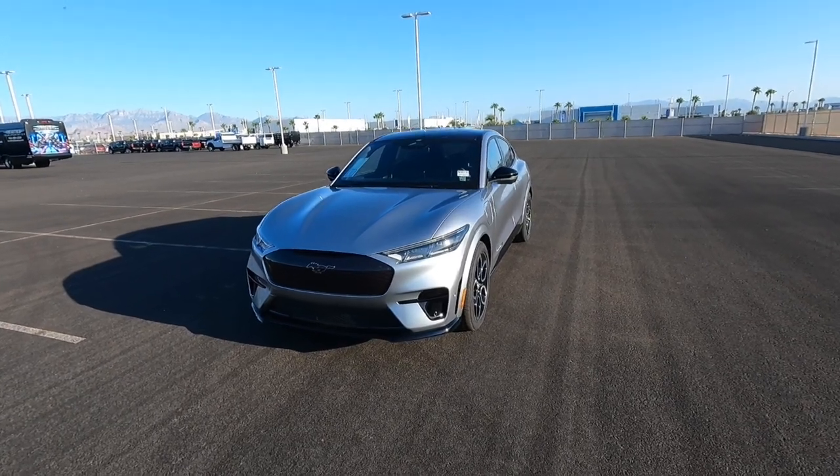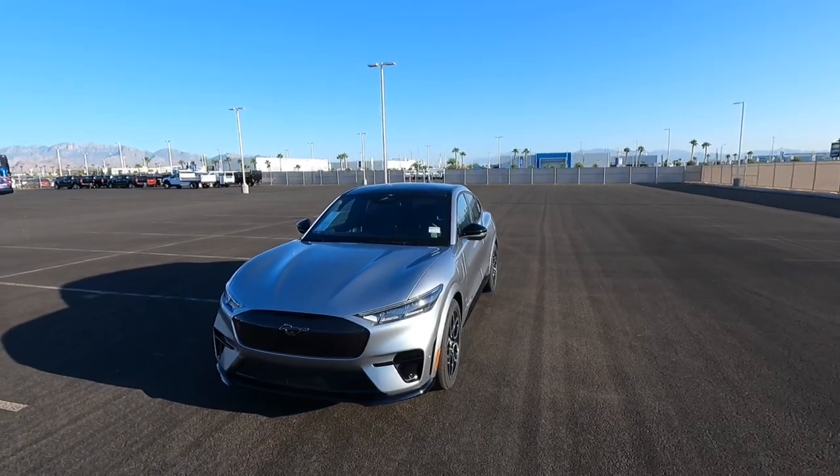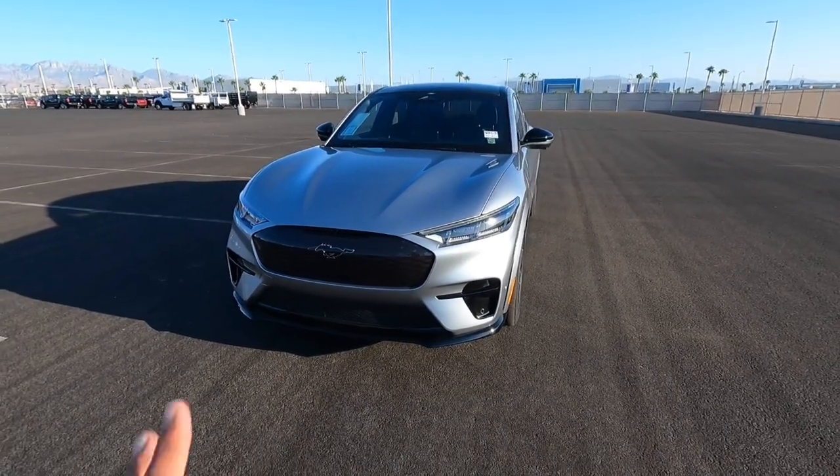Hey guys, welcome to the channel. Today I'm really excited to show you guys this 2021 Ford Mustang Mach-E. This one is a GT without the Performance Edition, so this is just a regular GT.